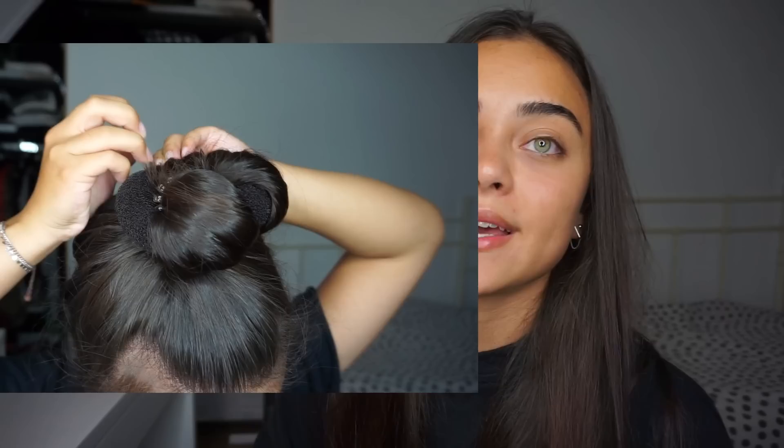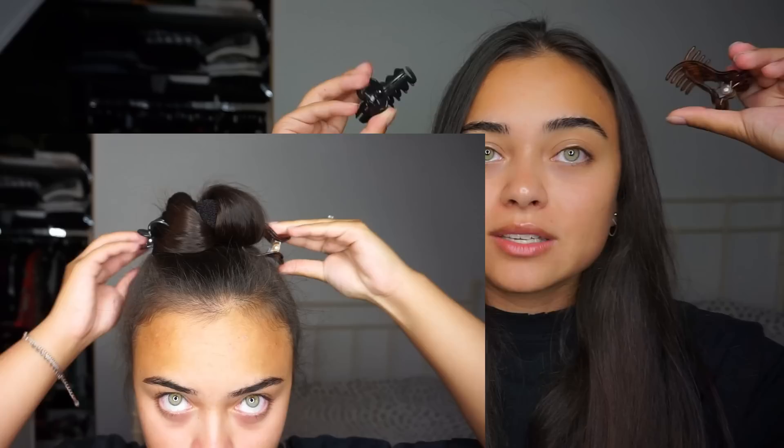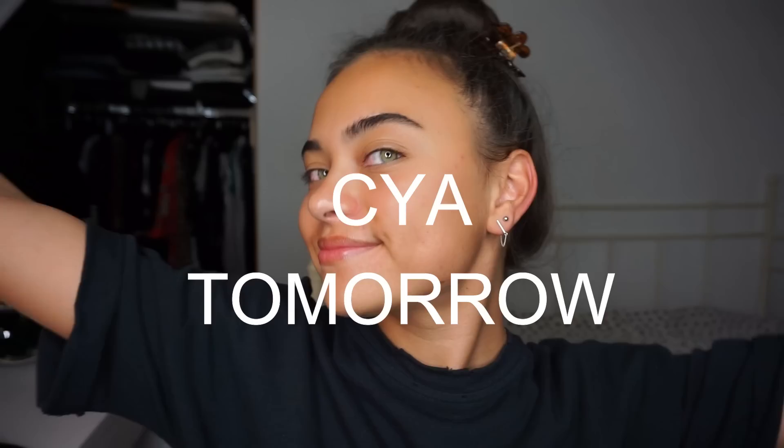So then I take some bobby pins and I pin the little strand of hair that is still sticking out — I pin that in place. And then I take my two hair clips and I place one on each side to kind of secure the bun a little bit more, so that I'm 100% sure it's not gonna fall down. It's just more secure and it just sits a lot more comfortable on your head. And then you have your bun!